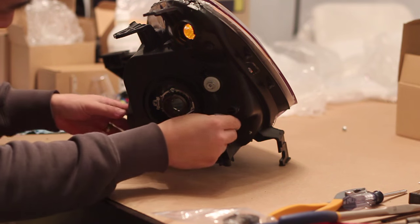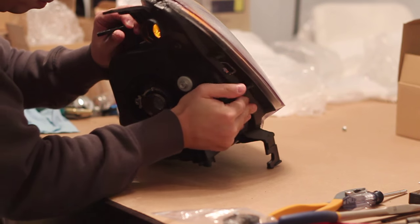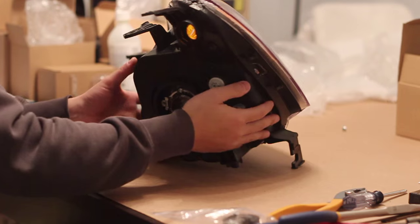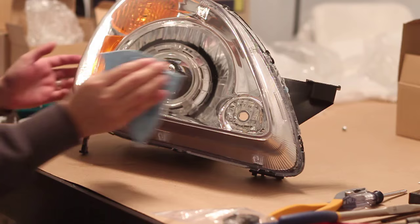Now you're almost done. Install any rubber grommets or fittings back onto the back of the headlight. Give your headlight lens a wipe down to ensure it's clean. Install your headlights back onto the car, fire up those HIDs, and aim the headlights to make sure that it's at the proper height.